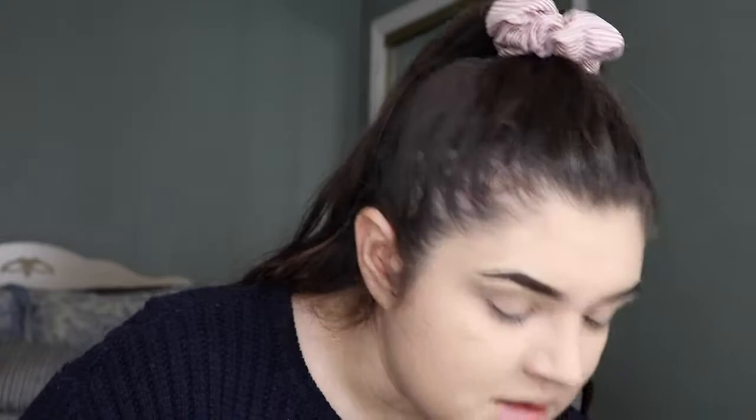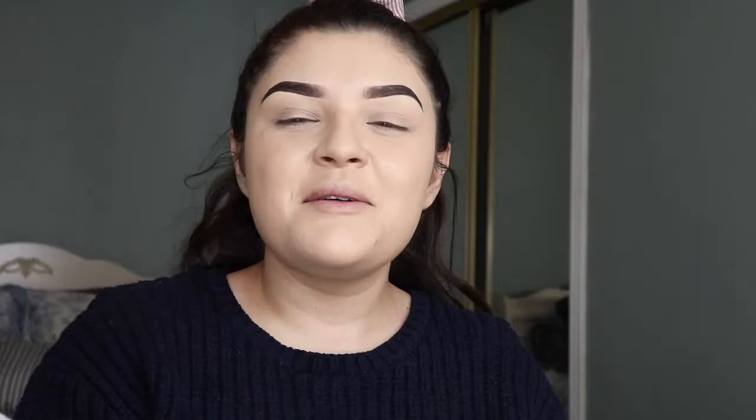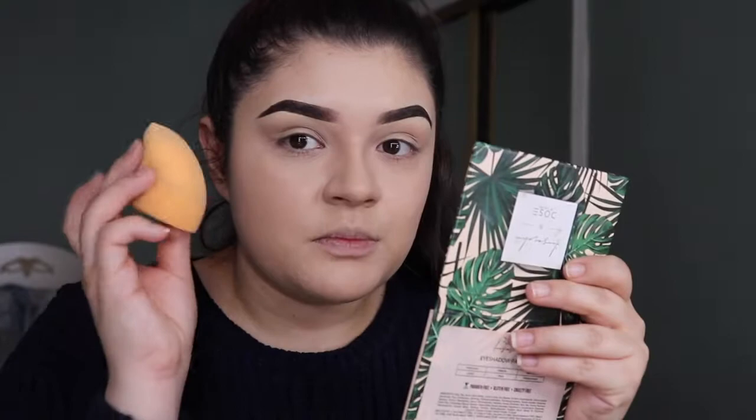I'm gonna spray one or two squirts of MAC Fix Plus lavender just to moisturize because I put two kinds of liquids on my face. Then for my setting powder, this one is the Two Faced Born This Way. I like to put it on my sponge — I dip it in.